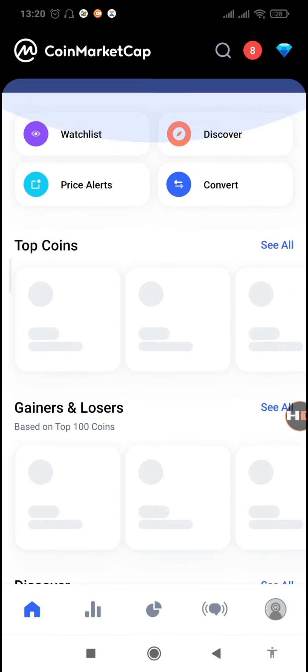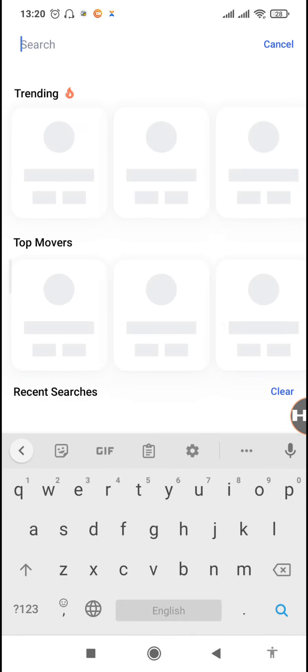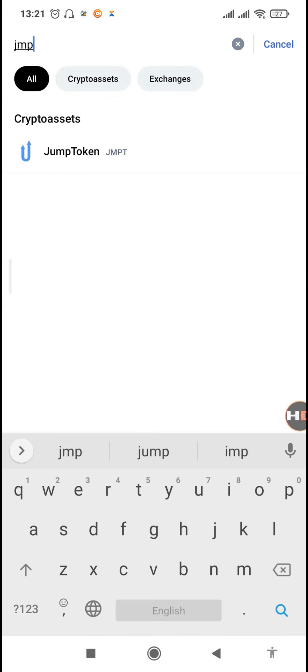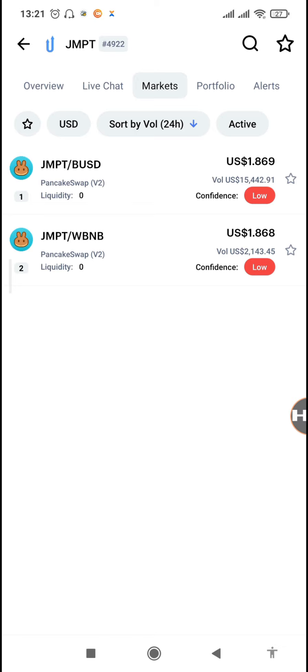So the next thing we need is to find the market where we can exchange the JMPT token so we can get BUSD, because JMPT is on the Binance Smart Chain. I'm on CoinMarketCap now to find the markets where we can trade our JMPT. Search for Jump Task — this is the JMPT token. The value is $1.868 and it's only had a 0.29% increase recently. On the markets it shows we can only trade it on PancakeSwap through BUSD or WBNB.